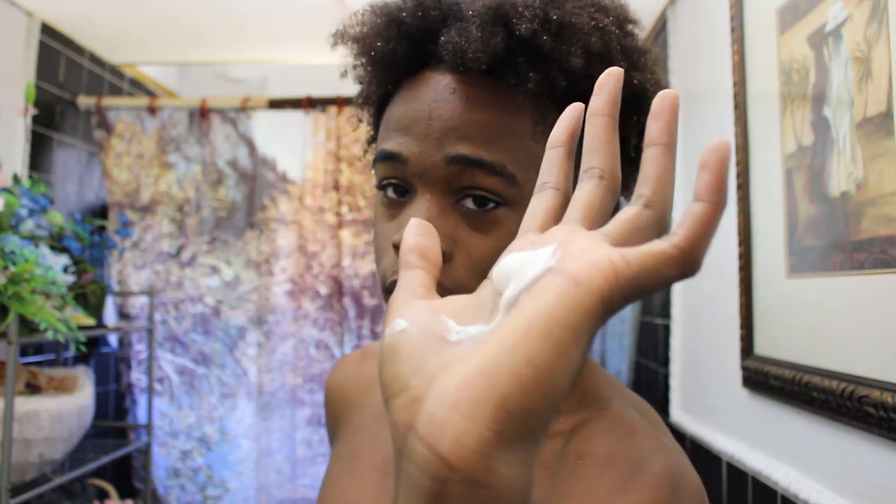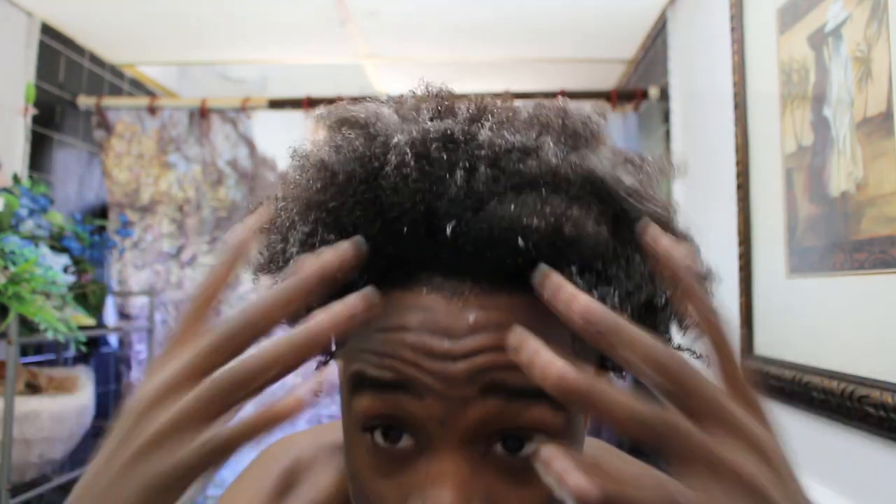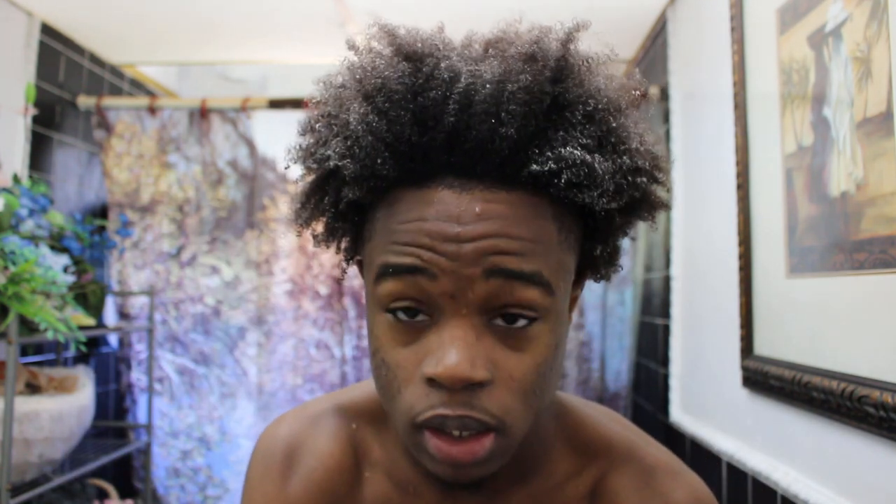Easy, easy peasy lemon squeezy. What I'm gonna do right now is take some of the hair crack, add a little bit of the curl milk, mix it up. I'm gonna apply this to my hair while it's still wet — make sure you get the roots, everything. You can start working your hair into the ponytail. Make sure you get it evenly in there using your fingers.